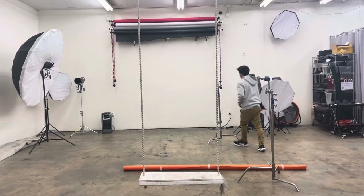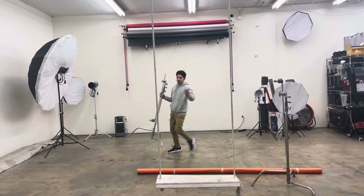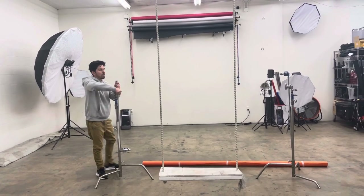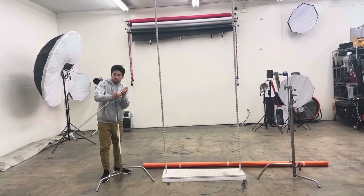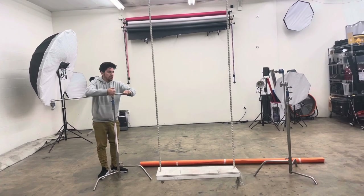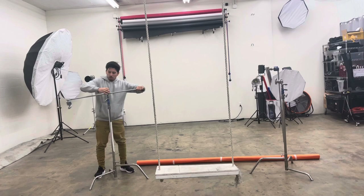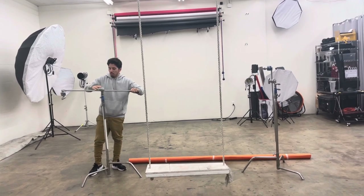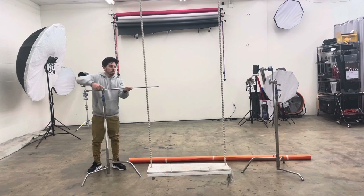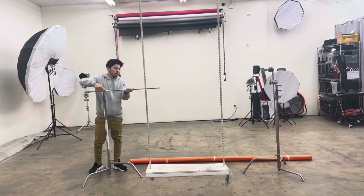If you need to add a backdrop paper, or if you're behind the swing, or if you want to change a color that is not on the wall so you don't have to paint the wall, you can use these tools right here. This is called a c-stand. You can unroll this little part right here so you can move the arm, and you're going to bring it almost like three-quarters out, and do the same with the other stand.